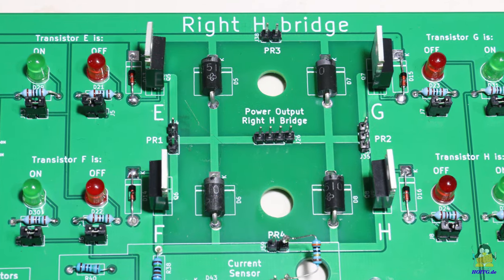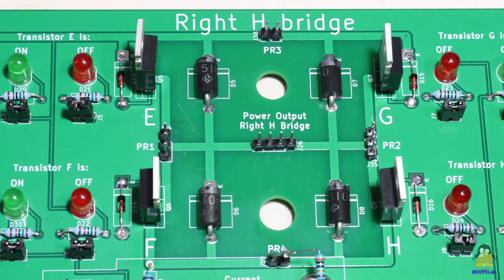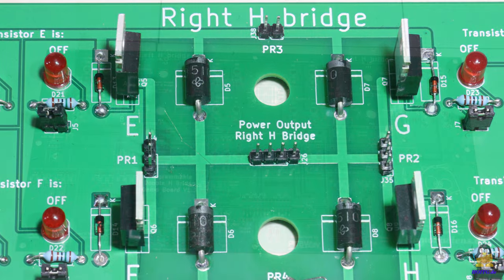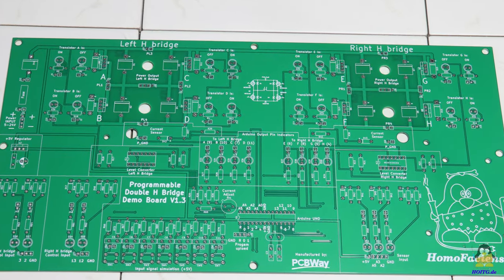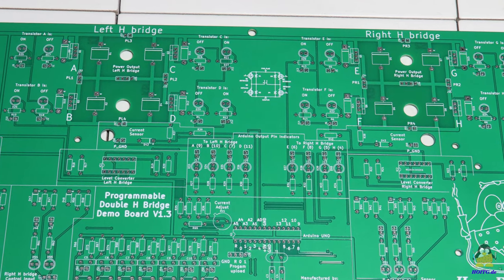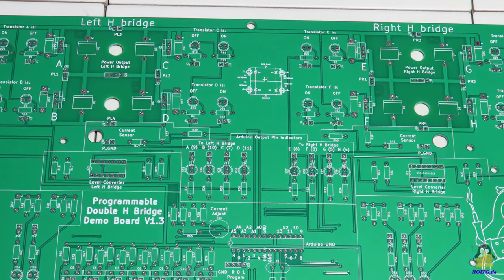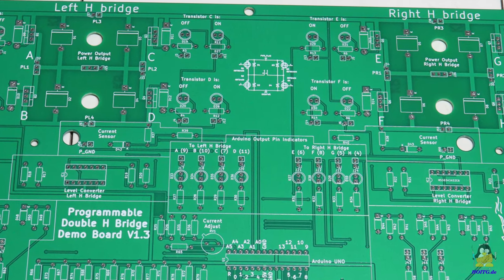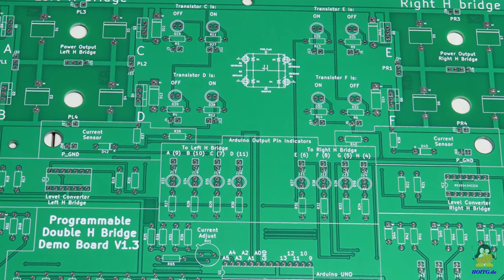In order to be able to measure voltages at critical points in the circuit, several test pins have been implemented in the design. I used the option of having any graphics and lettering printed by PCBWay more intensively. The functional groups of components are now marked by lines and labels, which is useful for understanding the circuit.